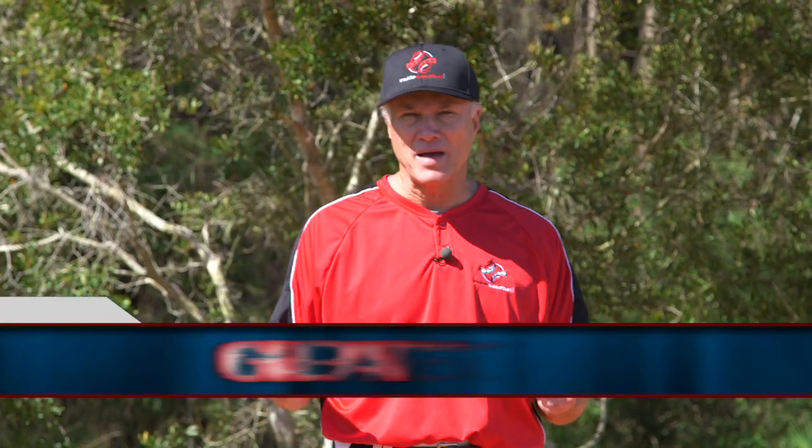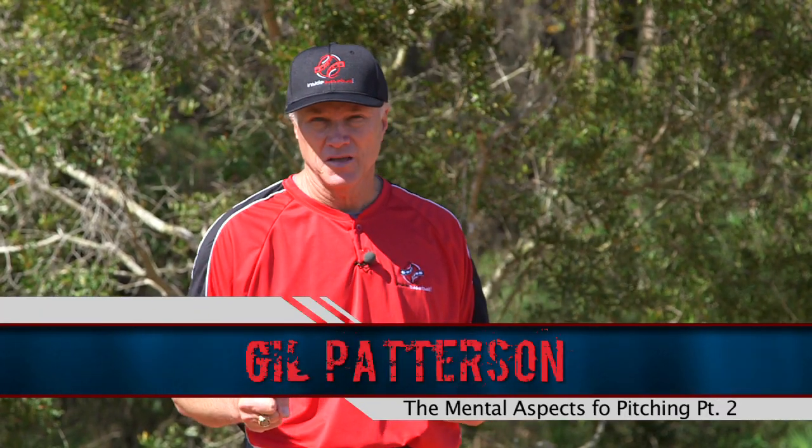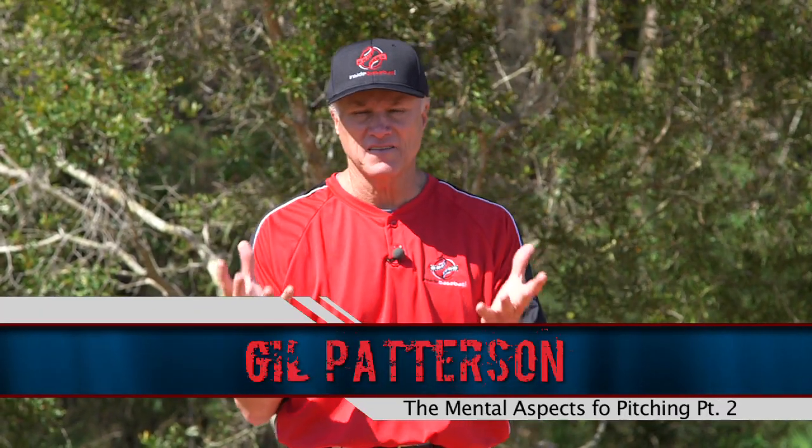We're going to build a mental pyramid with some physical aspects as well. Hi, I'm Gil Patterson for InsideBaseball.com, and we're going to build such a foundation to finally reach the pinnacle.